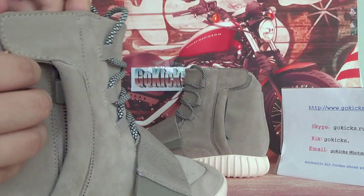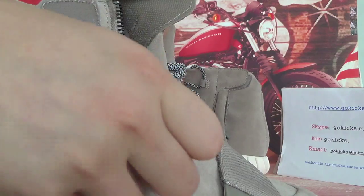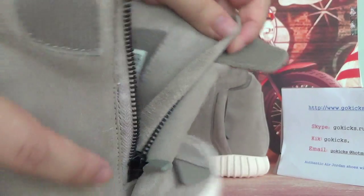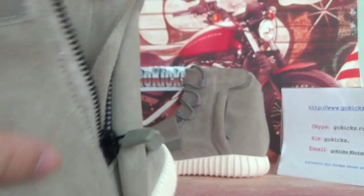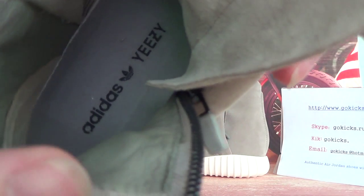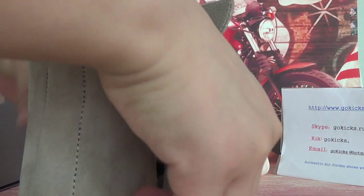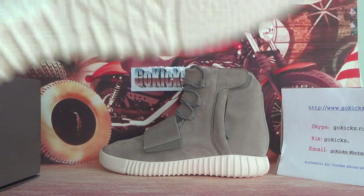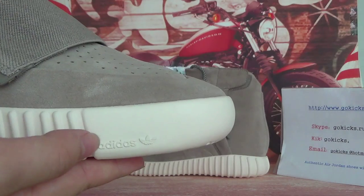And here, you can open it. We can check the side information for you guys. And the insole — here, you can see Adidas EZ. Now let's turn to the insole — here, you can see the Adidas logo.